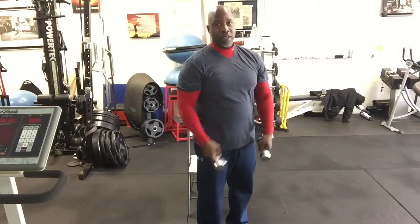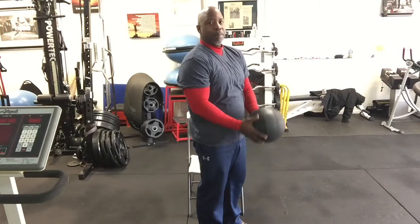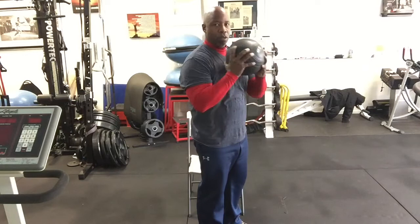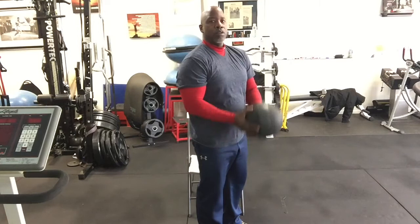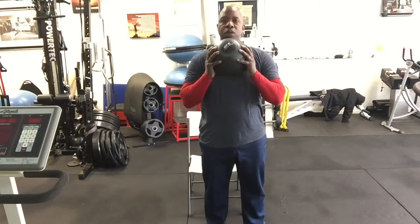The next exercise is curls. If you have weights, you'll be bending at the elbow and bringing the dumbbells up towards your chin. If you don't have weights or a bar, use a gallon of milk. I'm going to use the exercise ball — hold it down, exhale, bend at the elbow, bring it towards the chin. One, two, three, four, five, six, seven, eight, nine, ten, eleven, and twelve.